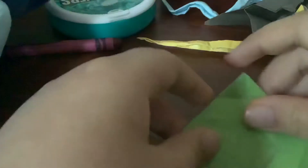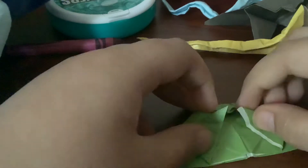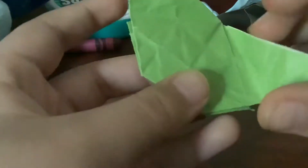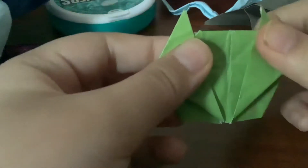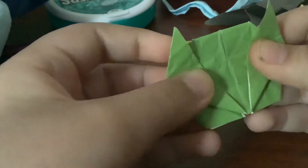Then fold this here, then fold this here, then fold this, then fold this here, then fold this, then fold these.